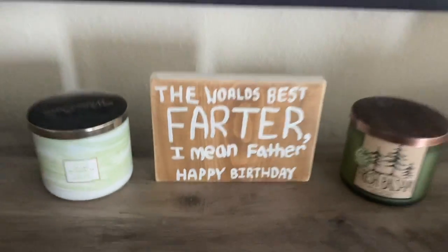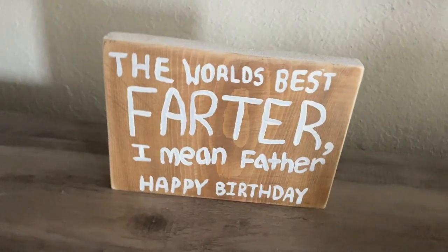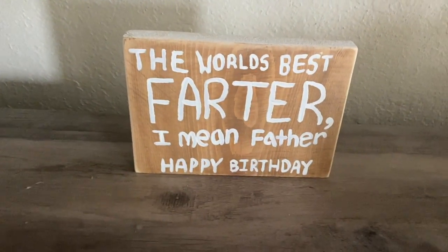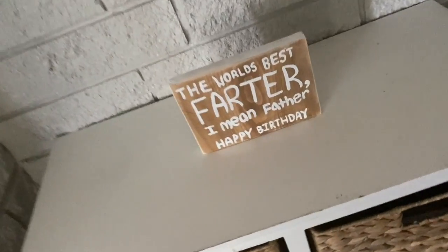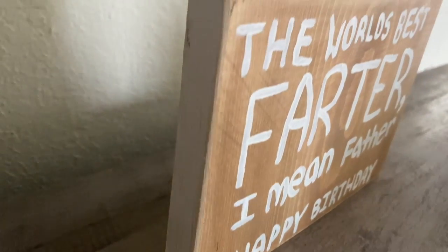Welcome back everyone, this is Kylie from The Color Crafter. This is a super short video, but I thought it was very necessary for me to share with you guys an idea for your father's birthday party. In my case, I am making him a beautiful sign, so let's get started.